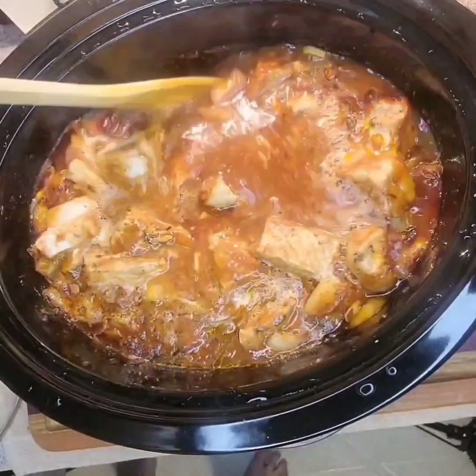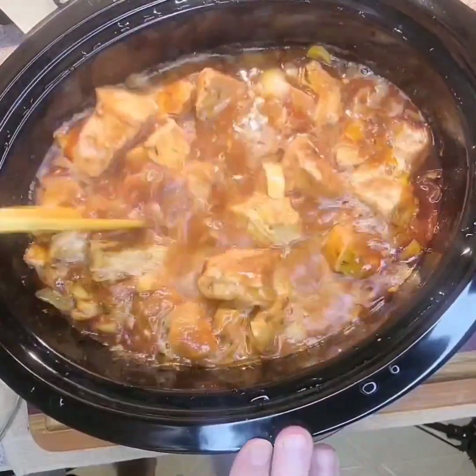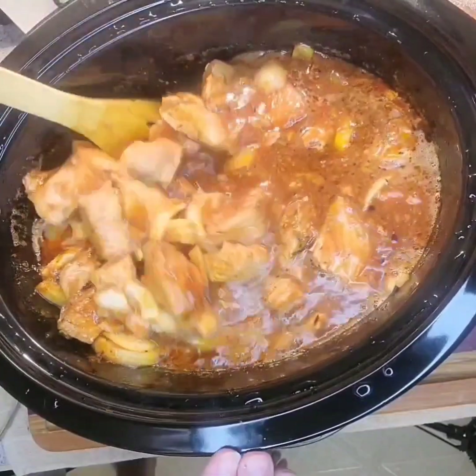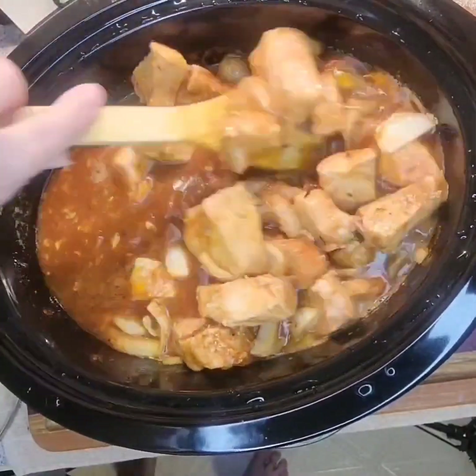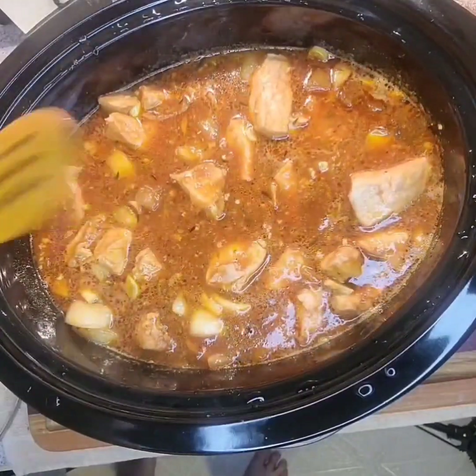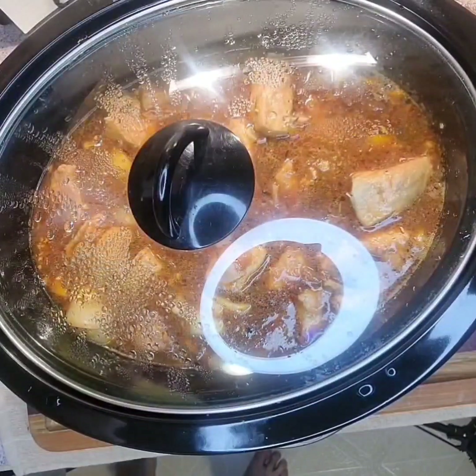There we are, about halfway through. Just going to give that a good stir up, make sure some of the bits at the bottom come to the top. The smell is fantastic.